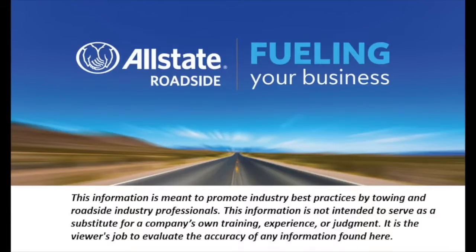This information is meant to promote industry best practices by towing and roadside industry professionals. This information is not intended to serve as a substitute for a company's own training, experience, or judgment. It is the viewer's job to evaluate the accuracy of any information found here.